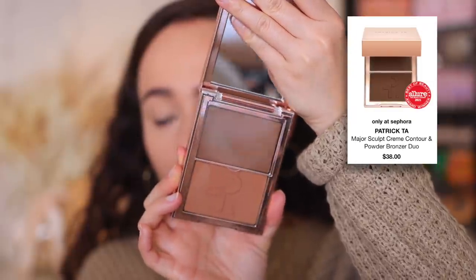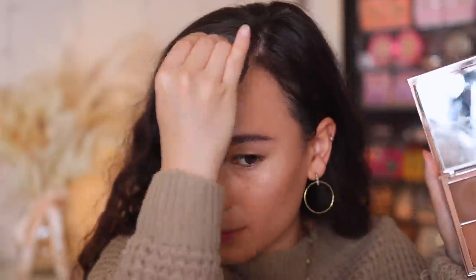I'm going to start off by cream contouring. I'm going to use the Patrick Ta Cream Contour and Powder Bronzer Duo in the shade She Sculpted. I'll be honest, it's a little bit deep for me, but we'll make it work. The cream bronzer on this is fine — it's the powder bronzer that I feel like is too dark for me. The powder bronzer in the lighter shade of this is perfect, but the cream bronzer in that one is not a good color on me. Nonetheless, beautiful product and I'm still going to make it work.